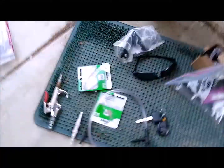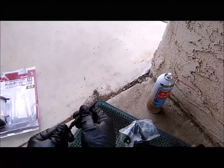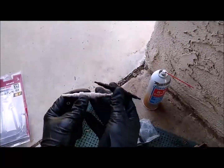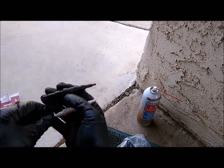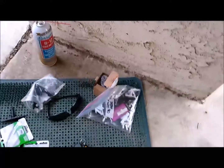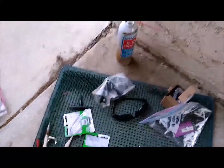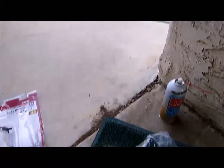I don't recommend this T-adapter after all, because it won't fit these hoses — it's too small on the end. I don't think I have any other adapters, so I'm going to stop here. Hopefully that was enough information to help you out.